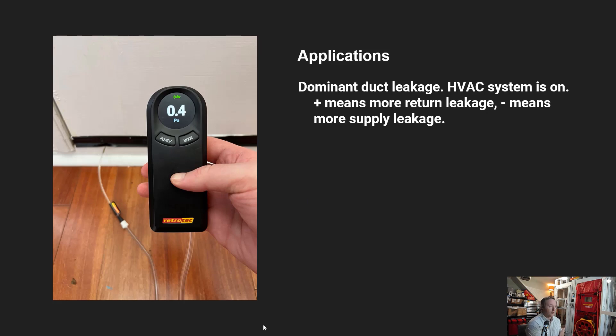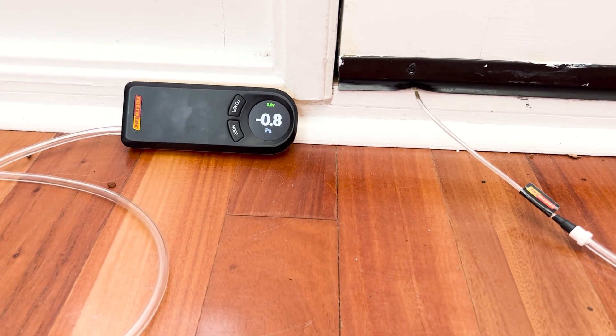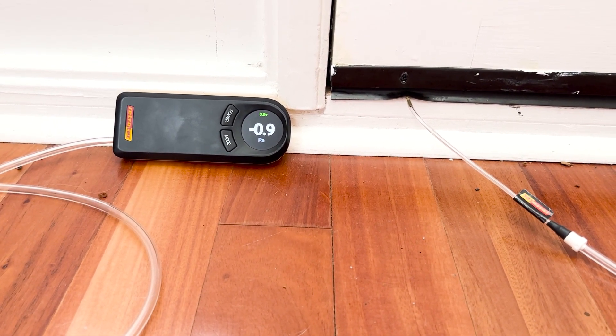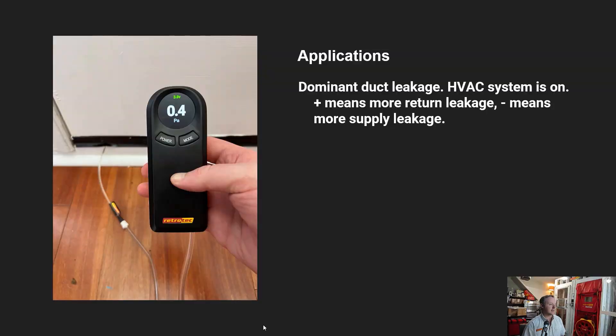We can also read building pressures while the HVAC system or exhaust fans are running to see how that's impacting pressure inside the building relative to outside. The mini probe, being a rigid metal tube, can be placed under a closed door to see if the building is going positive, negative, or staying even. For buildings with ducted HVAC systems, this can indicate whether duct leakage is more on the supply or return side.